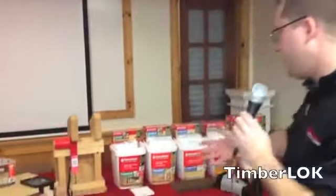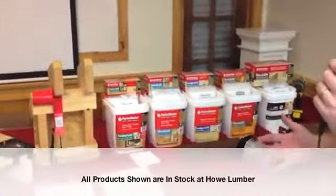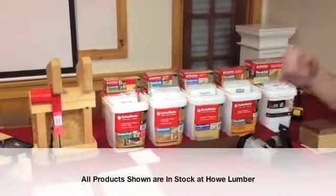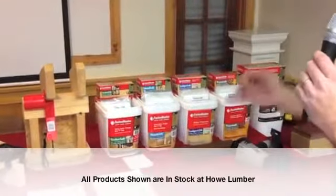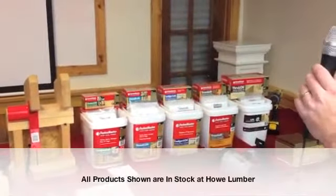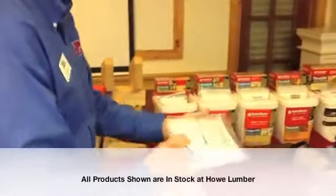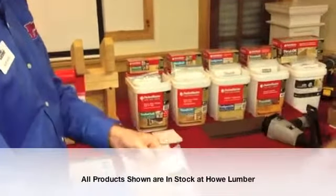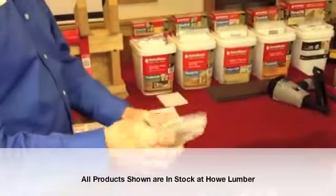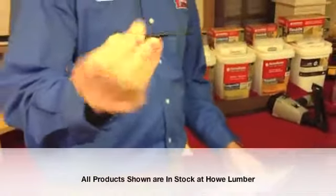I'm going to go over our line with you. We started in the industry with Timberlock — it replaces a three-eighths lag screw. Our products are all faster, easier, stronger. The key to the Timberlock and all of our other products is that there's no pre-drilling required. You take a Timberlock, drive it straight in, and you're good to go. Extremely fast, extremely easy, and just as strong as a three-eighths lag — at times even stronger.